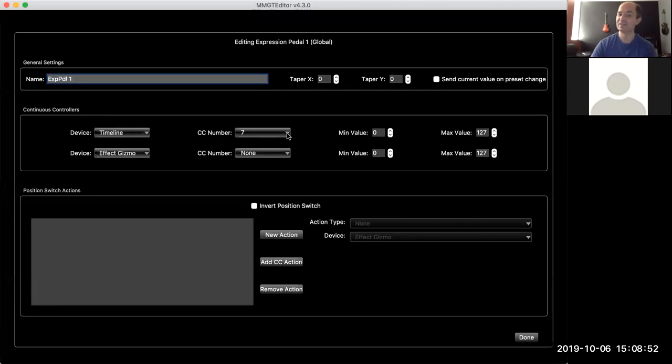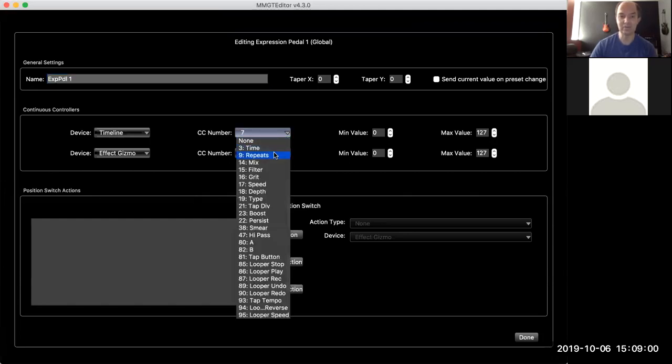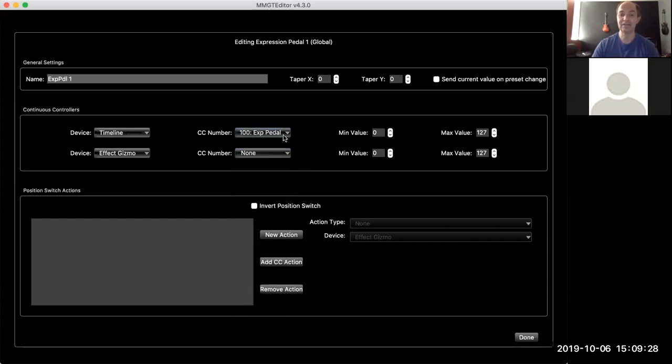CC numbers are listed in the pedal's manual. If it's a supported pedal, you can choose the parameter by name. If you pop this open, you'll see a bunch of parameters — some make sense for an expression pedal, like time, repeats, and mix. Some definitely do not, like looper controls. Some pedals have a dedicated expression pedal parameter, and on pedals like the Strymons this is really cool because by using the generic expression pedal parameter, you can actually set it up to control multiple knob settings all at the same time using a single expression pedal.